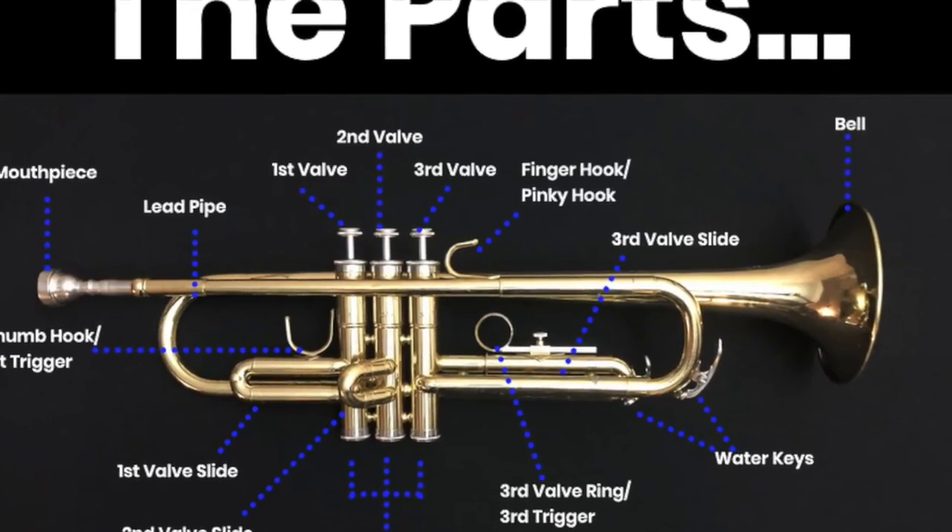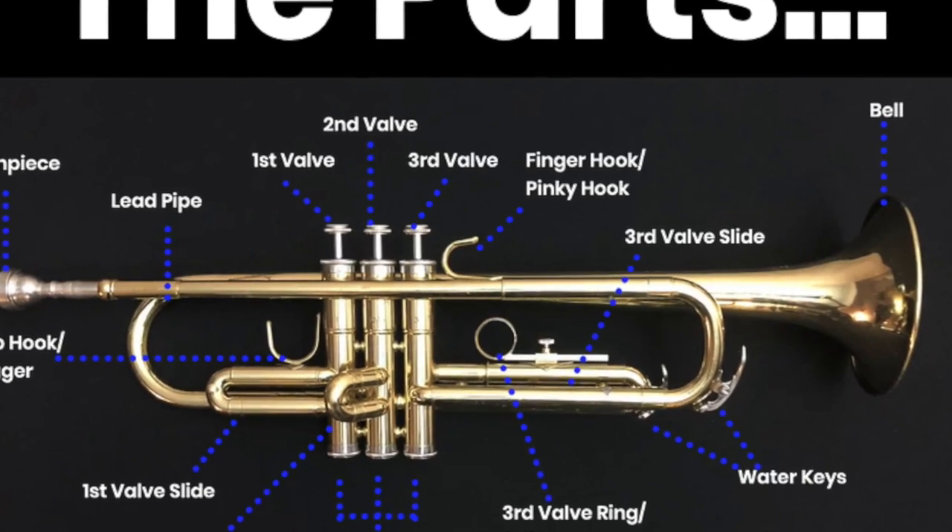Now we're going to zoom in a little bit while I go over the parts of the instrument so that you can see it better. As we go along and learn our hand positions and how to play, I will be referring to some of these parts. If I speak too fast, you can always come back and watch this video again. There's also a diagram just below this video that labels all of the parts, and you can reference those at any time.